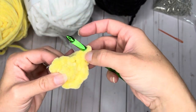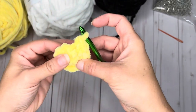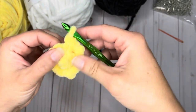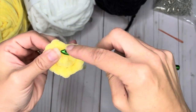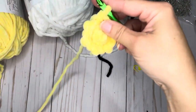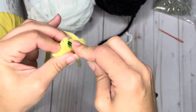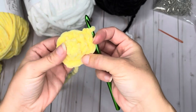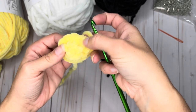If you have a stitch marker, move it to your next round. For this third round, we are going to do a single crochet all the way around — another 12 stitches. I will stop at 11 because I am going to change my color on the end of this 12th stitch, and I'll show you why — because this is where we're going to add our eyes.